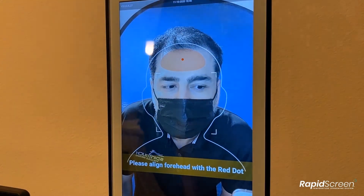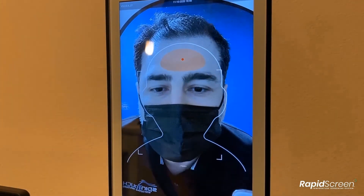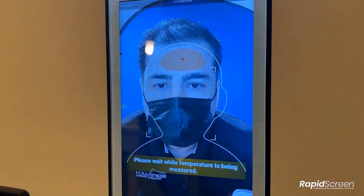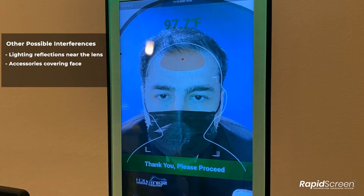If you are having difficulty getting your device to do a temperature scan, you may see something like this happening. The device will say to align with the red dot over and over, and that is because the device has not had its temperature offset configured for your location yet. Other reasons why you may see this message would be things such as lighting going into the camera interfering with the scan. It could be that people are wearing too many accessories such as reflective glasses, earmuffs, or hats, and it could also be because it is very cold outside and people need to linger around for a minute or two to normalize their temperature before they try to take a scan.